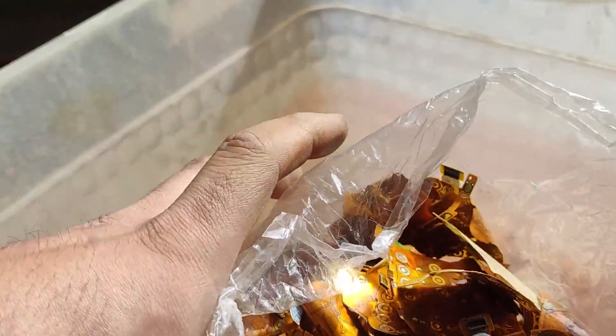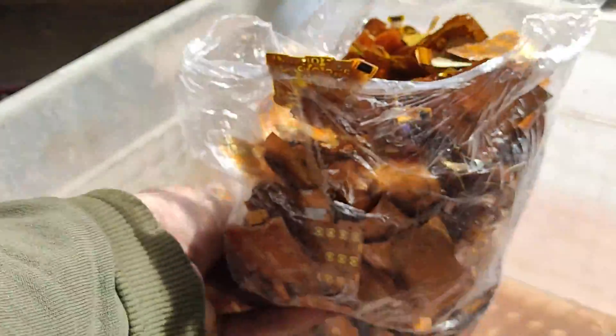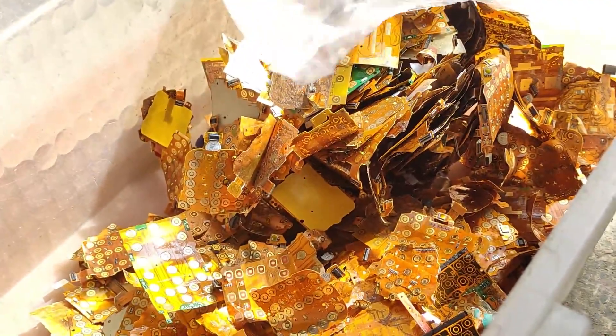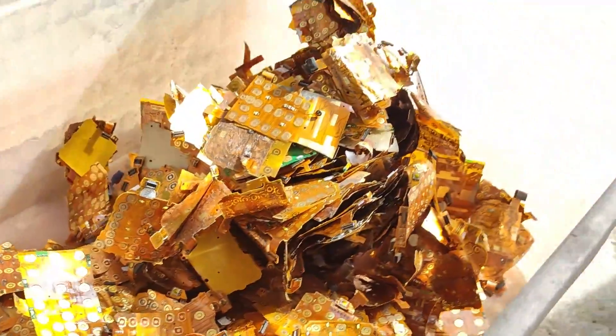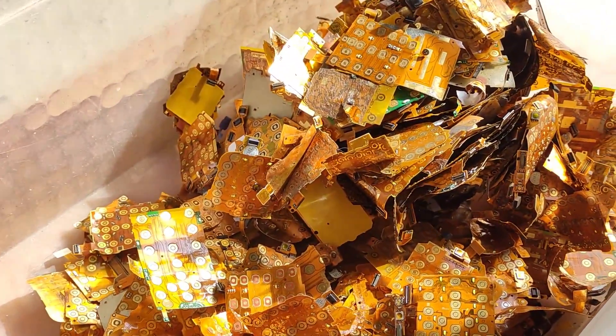Hello refining enthusiasts, today I will be working on extracting gold from cell phone flex touchpads. This material has consistently provided misleading data, prompting me to personally delve into the process to uncover the truth. I've gathered about half a kilogram of this material.